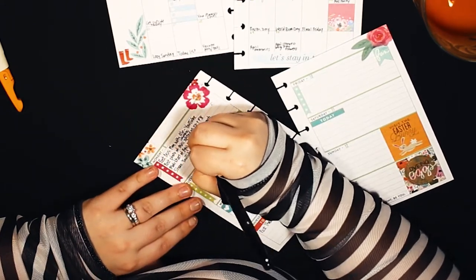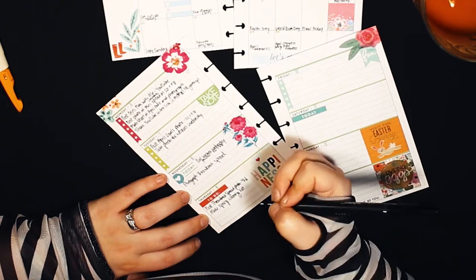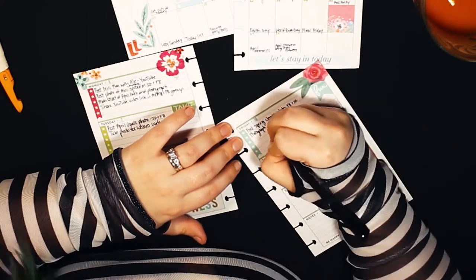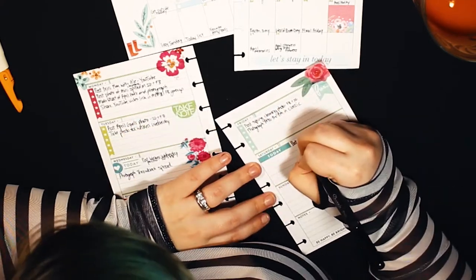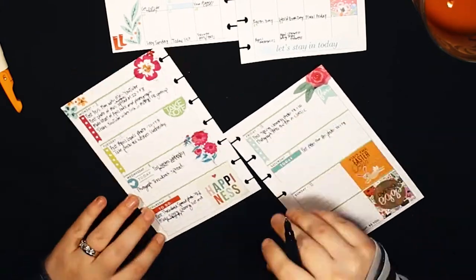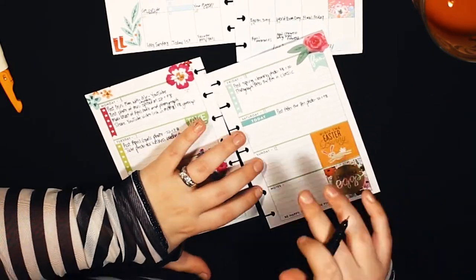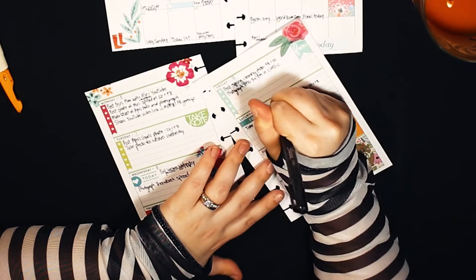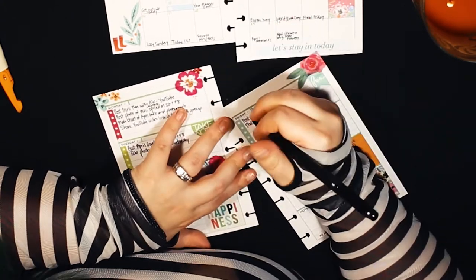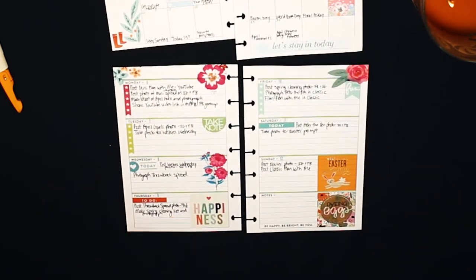I'm trying to avoid flying by the seat of my pants when it comes to social media. A lot of times I'd wake up in the morning, take a photo, and post it all within the same hour. Now I'm trying to get ahead of it — give myself more time, take photos in advance, film in advance, and schedule when I'm going to post rather than doing it haphazardly. The April Plans Challenge is really helpful because it gives me more content for Instagram and it's something fun and different.